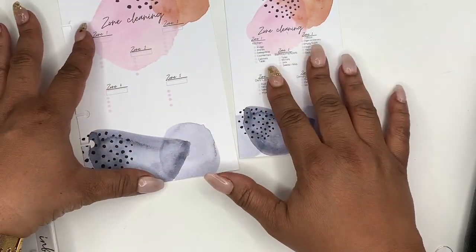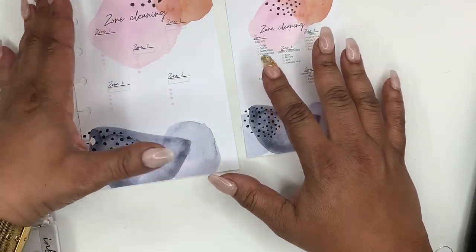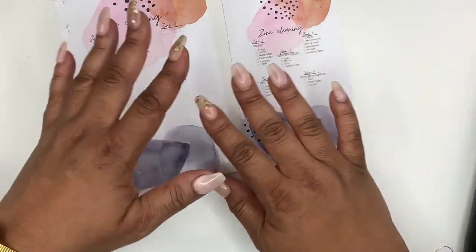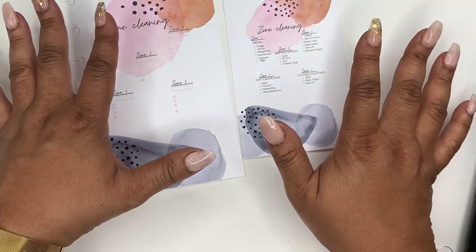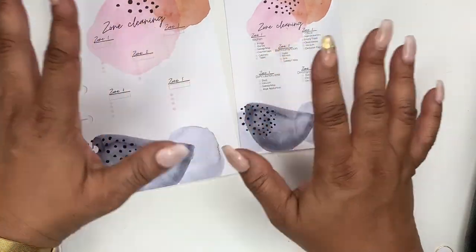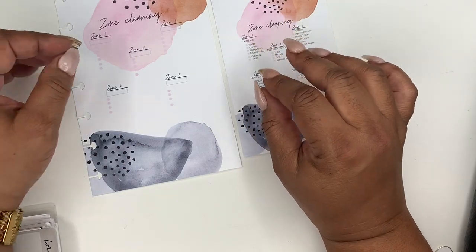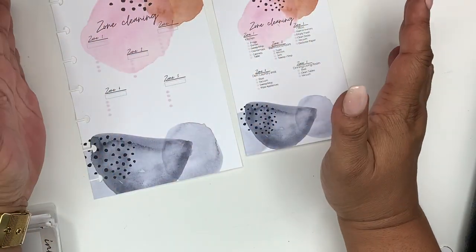The key is you don't want to go over the time you've allotted yourself. What I like about the Fly Lady system is that before, I would take a whole day and clean, then be so done that I didn't want anybody to touch anything and I'd have an attitude. I'd feel tired of cleaning and like nobody picks up behind themselves. With zone cleaning, it allows you to spend just 15 to 30 minutes in that zone, and you have the whole week to do it.